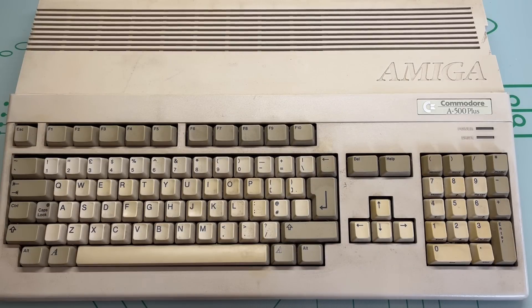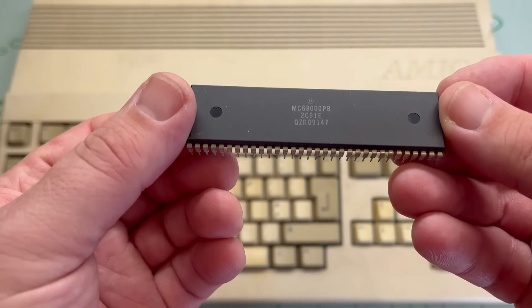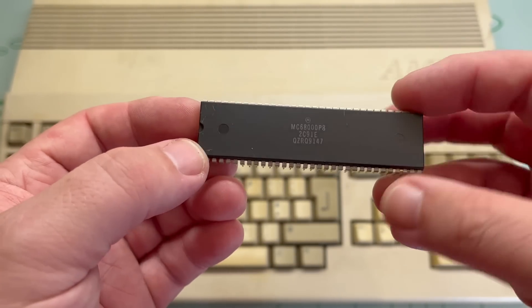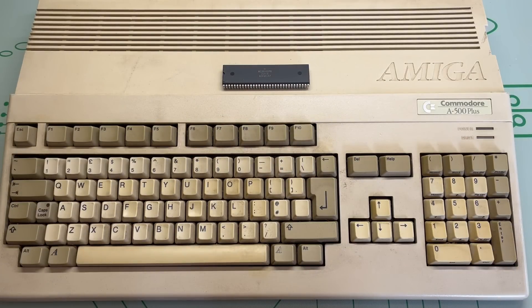This is an Amiga 500 Plus that's been on my shelf for a while, sulking and moaning at me. And this is the 68000 CPU that was at the heart of it. So why is it not inside like it should be?